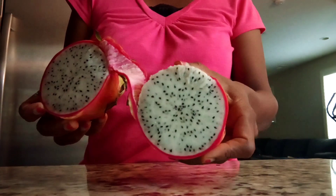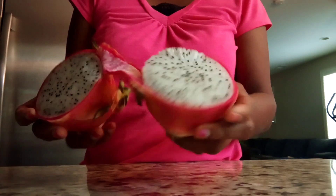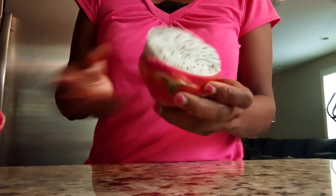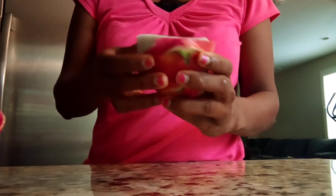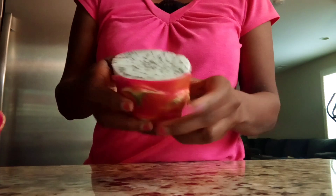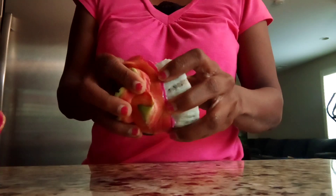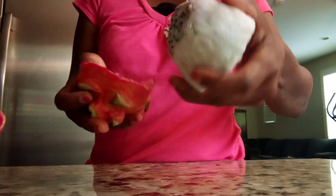Look at the dragon fruit — this white color, red outside. We had to remove the skin like this. My first time trying it, I bought it for the first time and I really want to try it. Let me taste it — it's just sweet or sour or whatever. You can remove the skin like that so nicely.